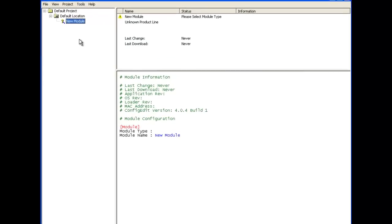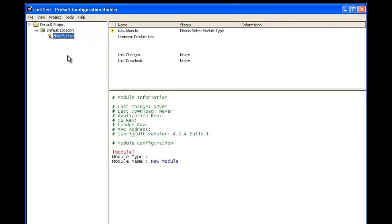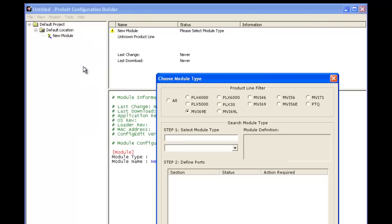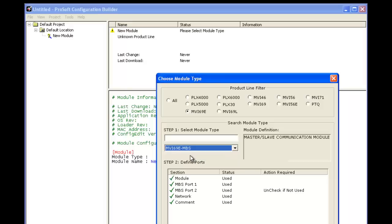Today we'll be configuring the MVI69E-MBS module and setting up commands to speak to a MicroMotion. First we're going to select the new module, right click and select choose module type. By the filter type we're going to choose MVI69E and from the drop down menu we're going to choose the MBS module.